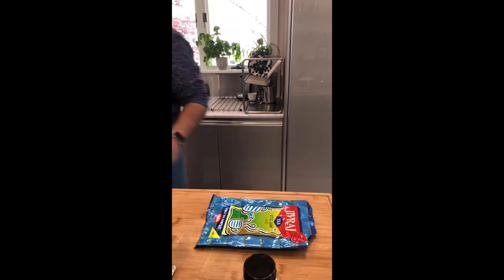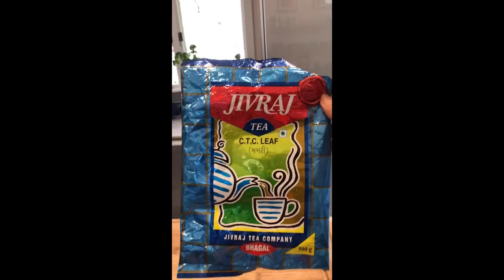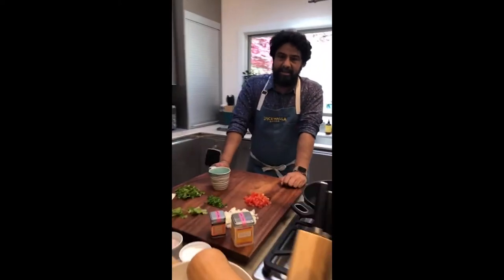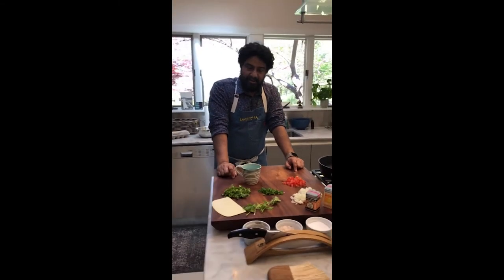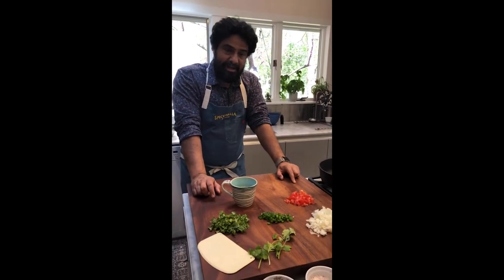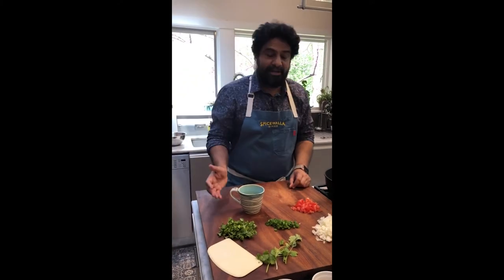This was tea that we picked up in Ahmedabad — actually, it was in Suril. We picked it up on our trip to India when Vish, Chidi, Paul, Mikey Cremfresh, and myself went to Gujarat.